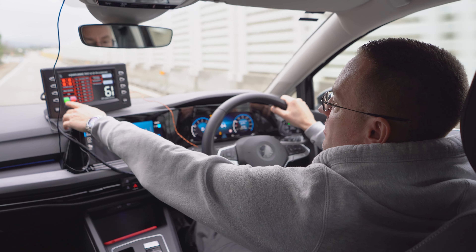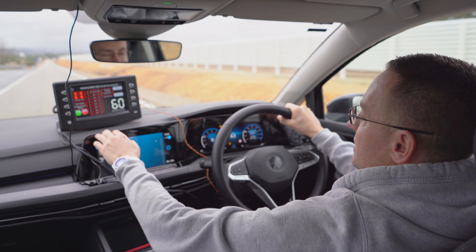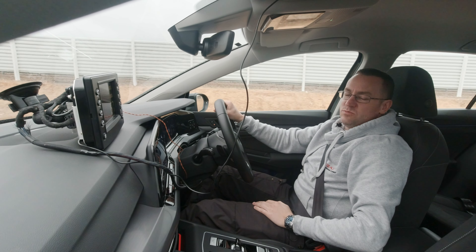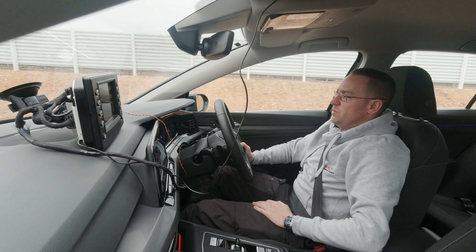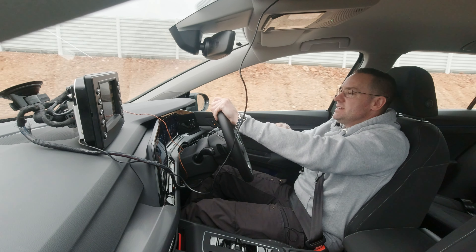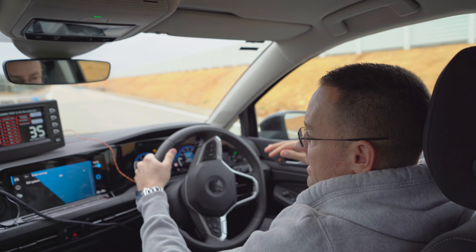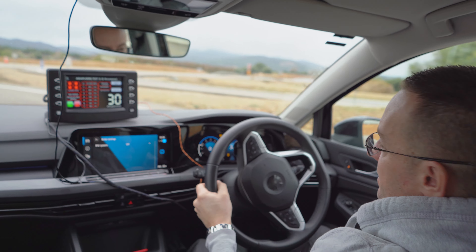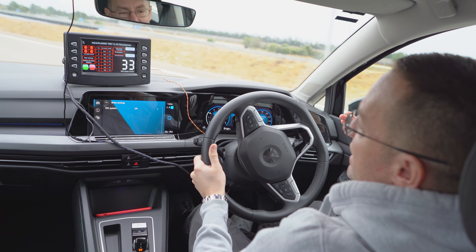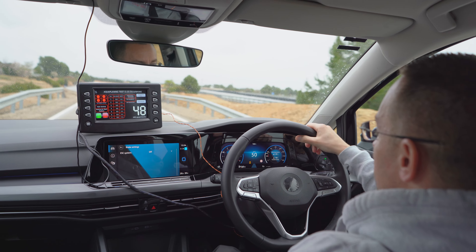Now we're in position. Test status is off, so we click start and it's telling us it's waiting for the start position — we're ready to test. Aquaplaning is one of the most important tests because if you're driving along the freeway and you go into a puddle of water, a better tyre will resist the aquaplaning, push the water away, cut through more cleanly, and that makes it much safer for the driver at a faster speed.